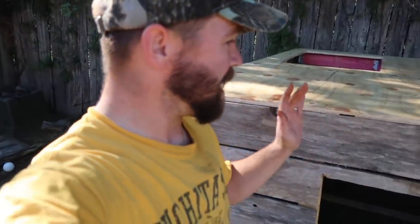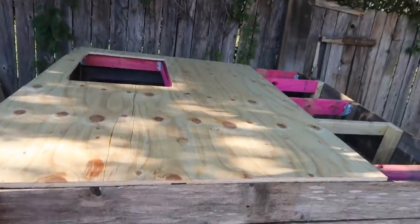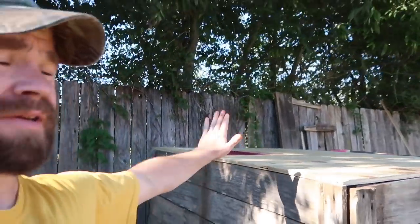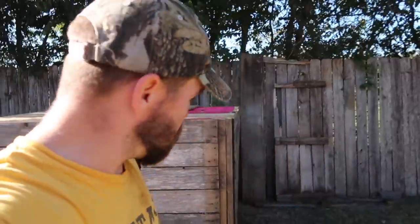I'm still not great at the whole building-and-filming thing yet, but I'm getting it down. You can see we've got the top on, put some stairs right here, then I'll build a railing along the outside so we can go stand up on top of the roof. Coming along nicely.